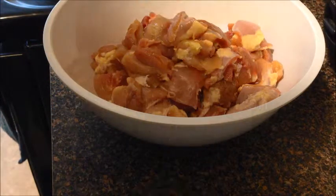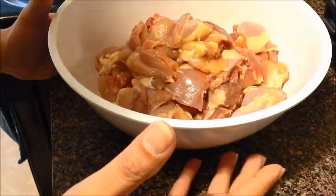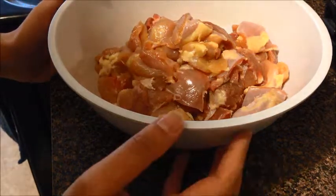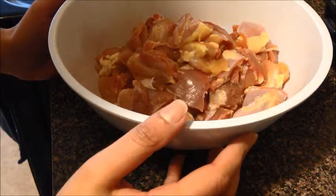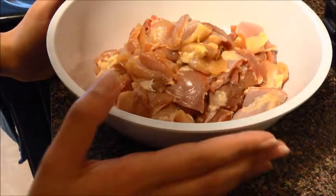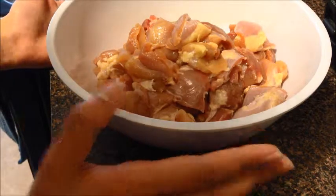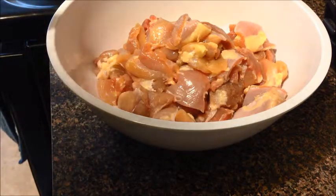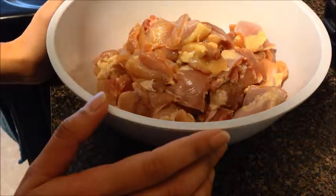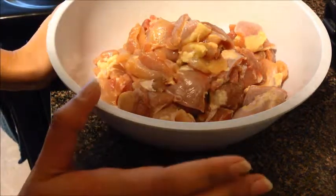Hi everyone. Today I'm going to make a chicken curry. It's going to be Sri Lankan way but it's definitely going to be different than the regular traditional way. I'm going to use some ingredients that are not really necessary — I'm going to put yogurt and tomato paste. Those are optional so you don't have to use those. I will let you know when I use those.